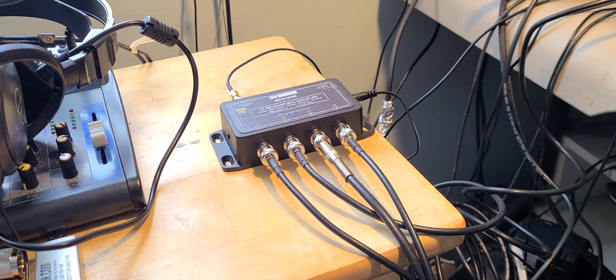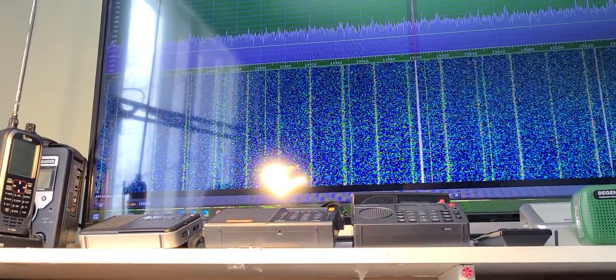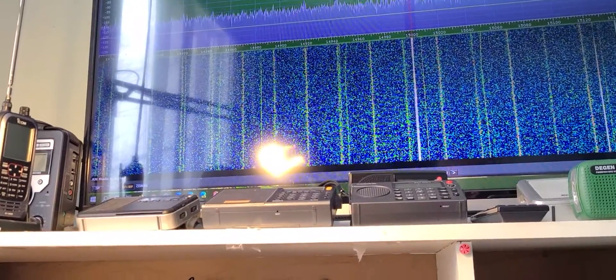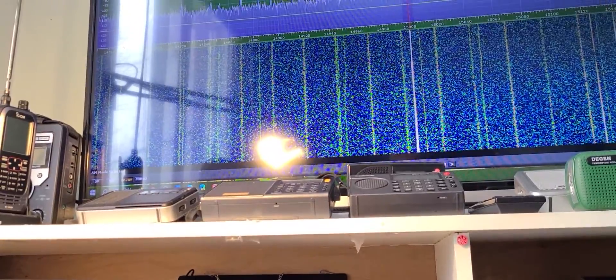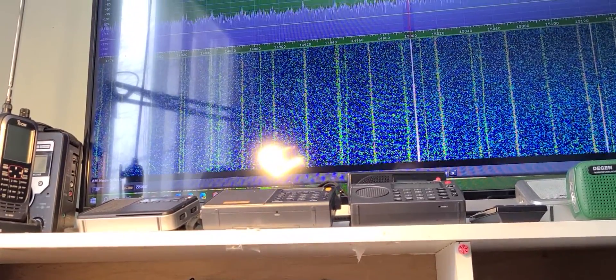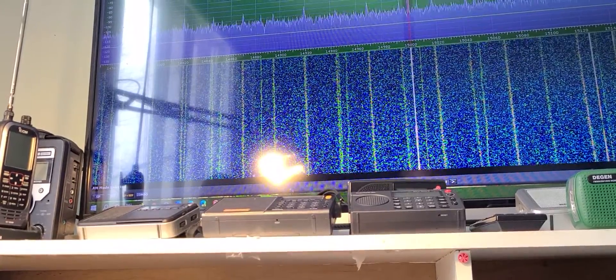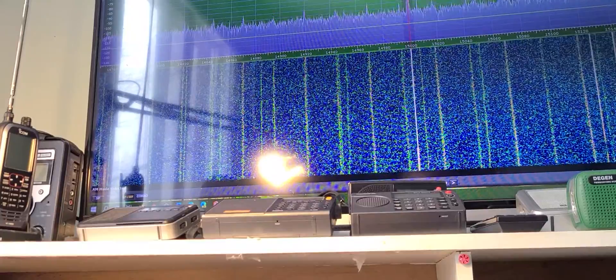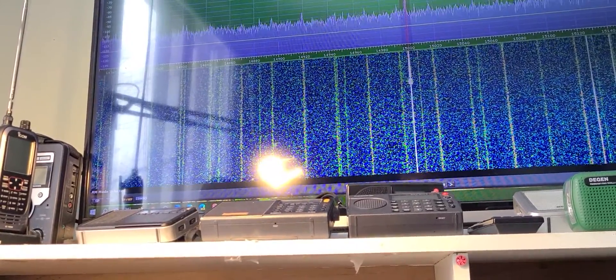If we look here, we have WWV right now. Looking at WWV on the receivers, the first one is with the SDR — here we have WWV coming out of the SDRPlay RSPDX. Pretty good signal from WWV in Colorado.